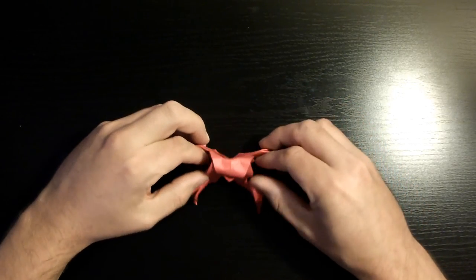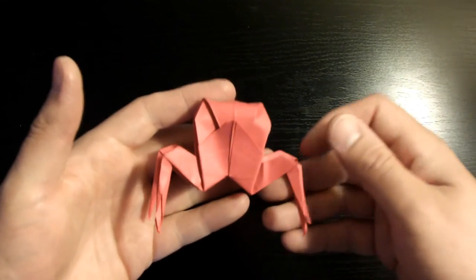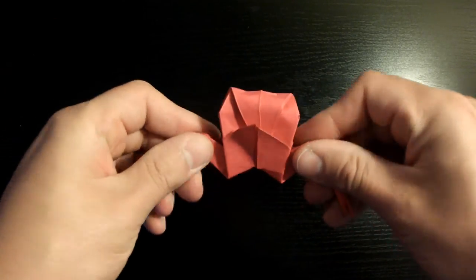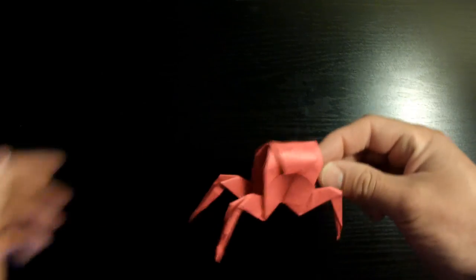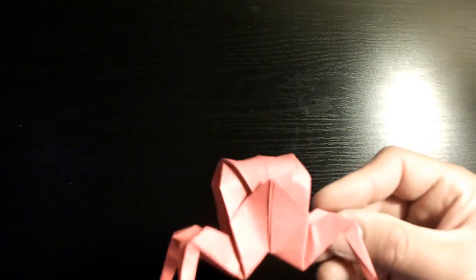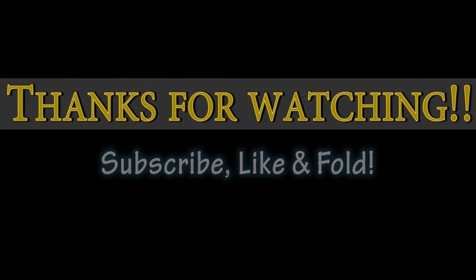Open the legs up a little more and reshape them — they were a little too straight. There you have it, your origami crab! I hope you guys had fun and yours turned out great. Don't forget to subscribe, like, and fold. I'll see you guys on the next one — thanks for watching!